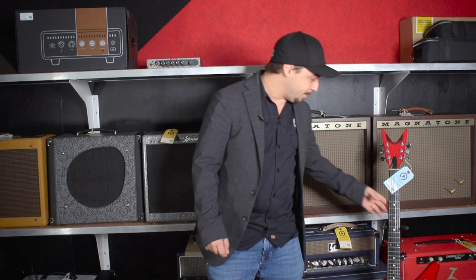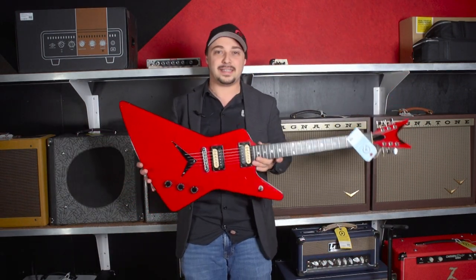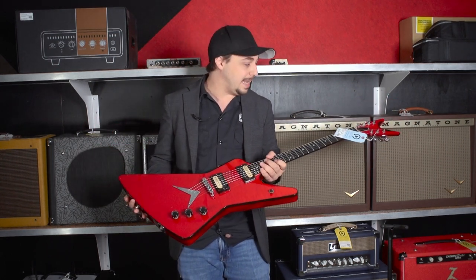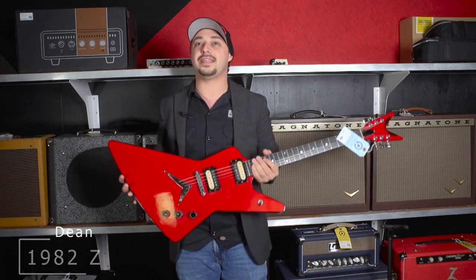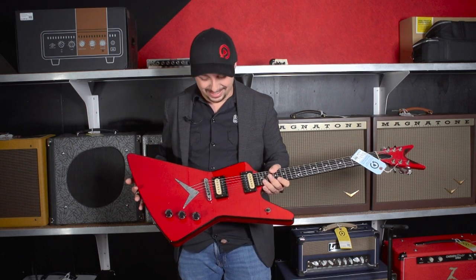Take a look at this one. Wow. Can you see the whole thing? Is it all fitting? It's all fitting — it's a massive guitar. This is a 1982 Dean Z in red. Kind of like the Sammy Hagar guitar a little bit, right? All it needs is an 'I Can't Drive 55' sticker on it.